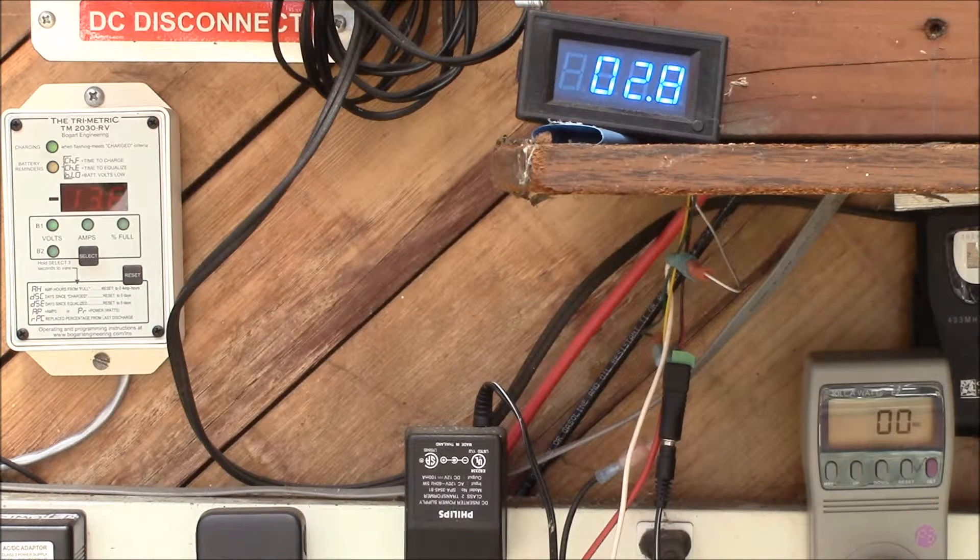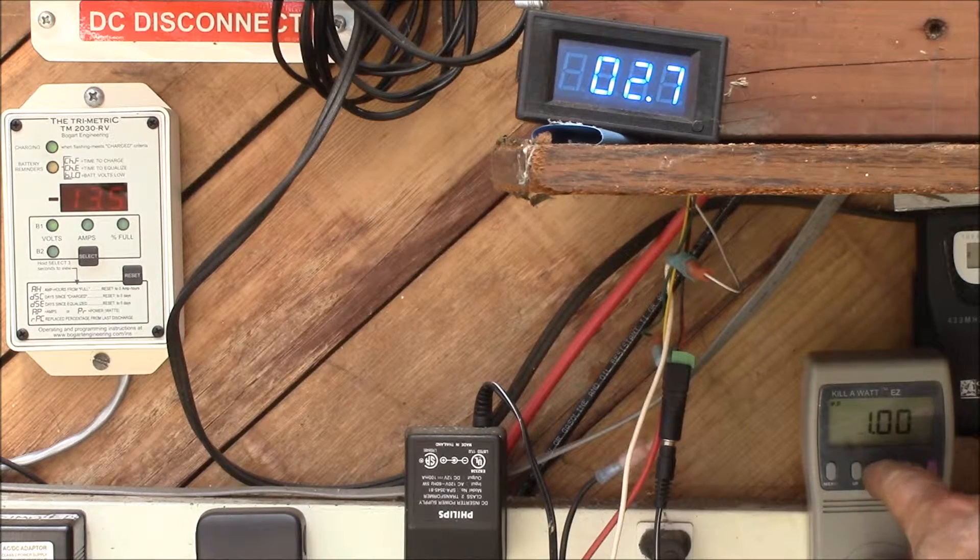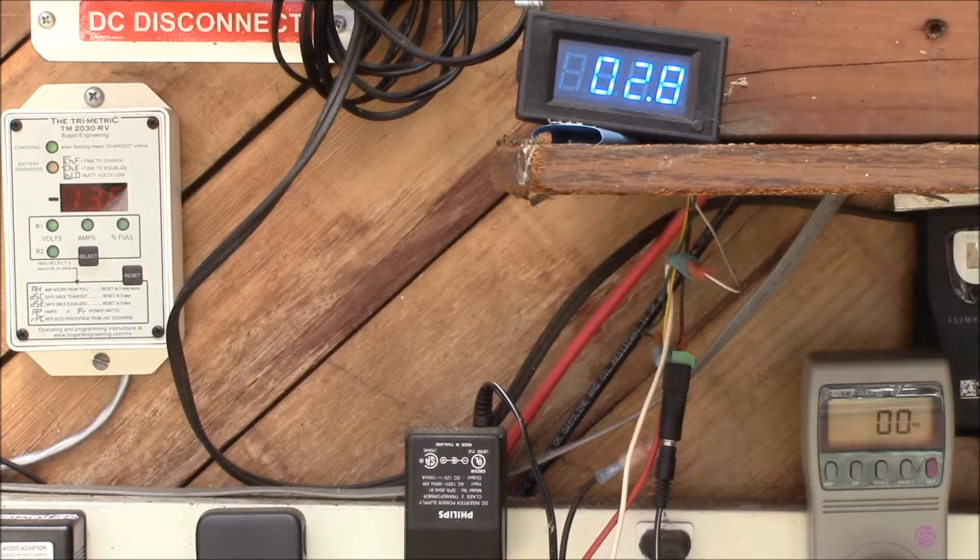This meter only reads down to tenths of a volt, so we'll basically ignore the shunt voltage. Right now the inverter is running and this is the no-load current. The inverter has three different modes: the first is purely as an inverter — you can see 119.3 volts, zero amps, zero watts, 60 Hz. The second mode is a search mode where it cycles on and off every couple of seconds; if it detects a load greater than the threshold during the on period, it turns on continuously, otherwise it just cycles in searching mode.